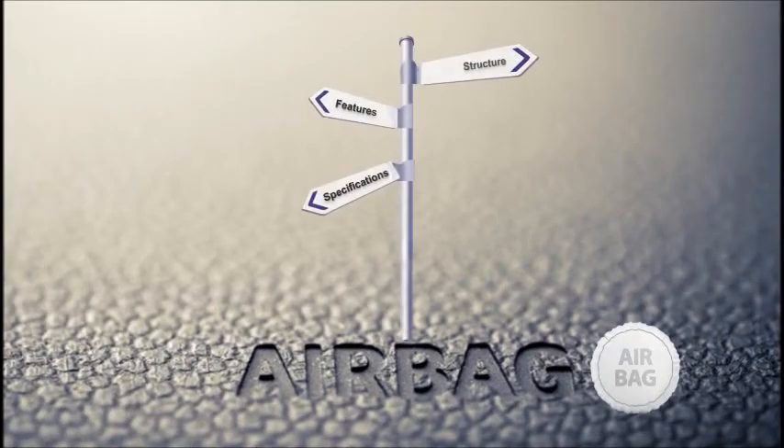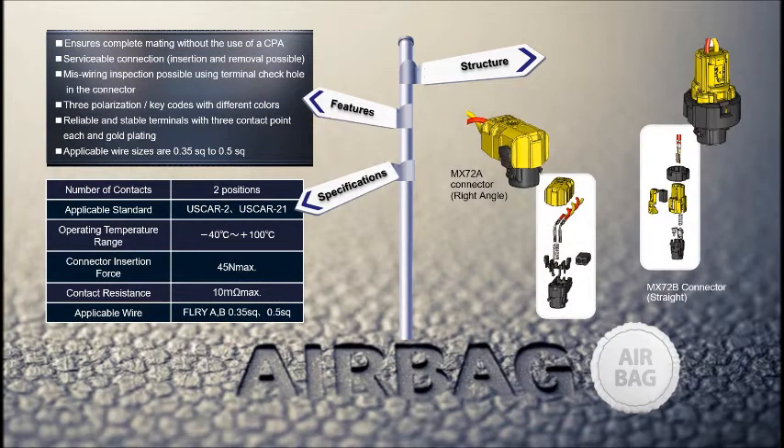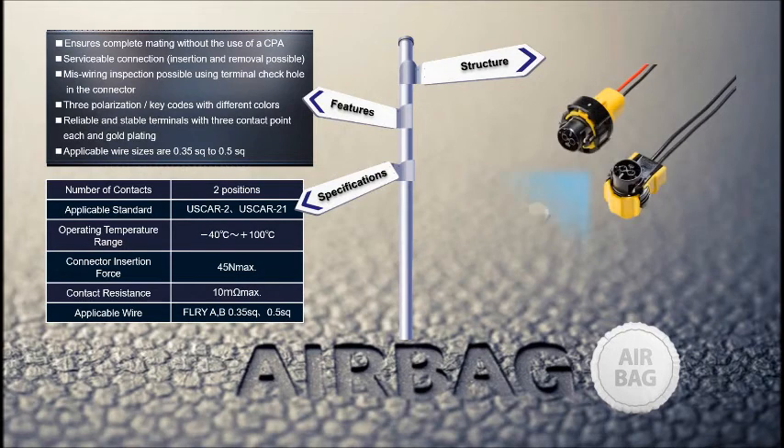The MX-72 and MX-72B Series are connectors that eliminate incomplete mating with a spring-operated self-rejection structure. It provides a positive audible and tactile feedback, which allows for confirmation of complete engagement in a single operation. Therefore, the MX-72 and MX-72B Series improves workability and reliability of the airbag system by preventing incomplete engagement.